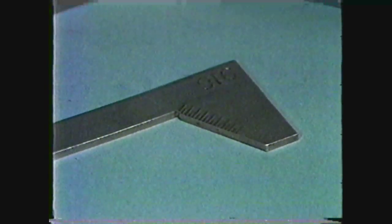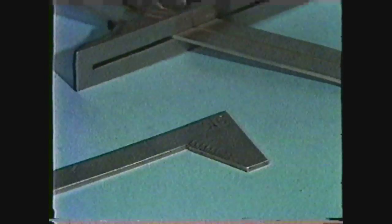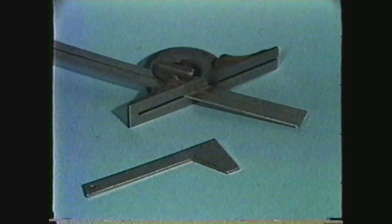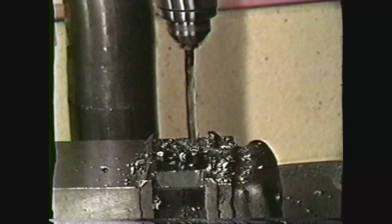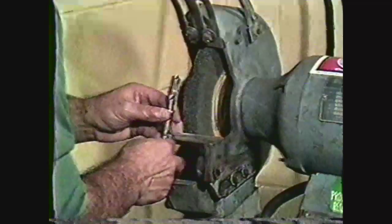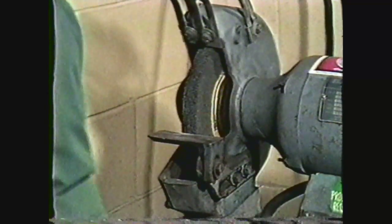A tool used to measure the lip angle and length is called a drill point gauge. When a drill point gauge is not available, a protractor and scale may be used, though they are not as effective or convenient. A standard general all-purpose drill has an included angle of 118 degrees, falling between the angles for hard and soft materials. For this demonstration, you will grind a drill to an included angle of 118 degrees.